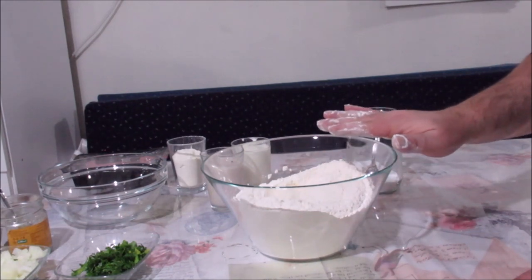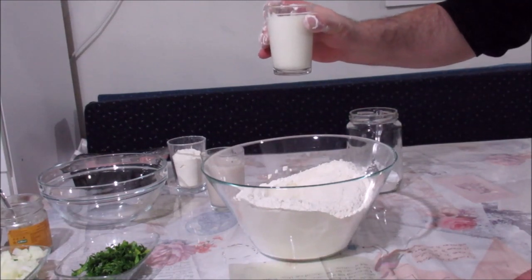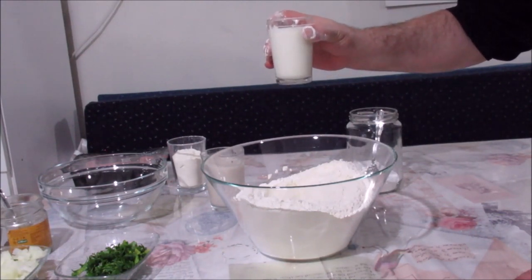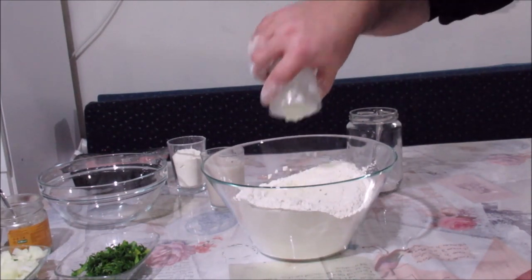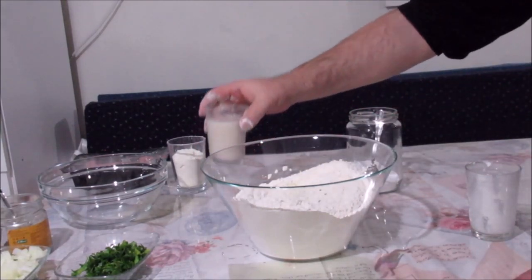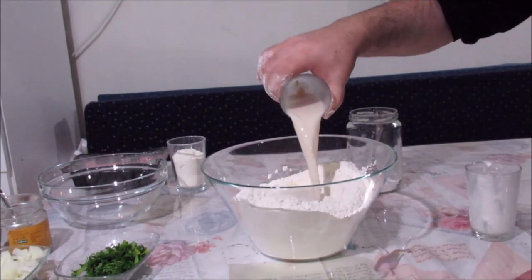Arkadaşlar, şimdi 6,5 su bardağı un var. Benim ölçüme göre 1 bardak yoğurt koyuyorum. Eskiler hep yoğurt kullanırmış; şimdikiler süt kullanıyor ama işi bilmiyorlar. Halbuki yoğurt bu tip hamurlara çok lezzet verir, gerçekten lezzet verir. 1 bardak yoğurt attım, yarım yaş bayağı ılık suda eritilmiş maya şöyle atıyorum.